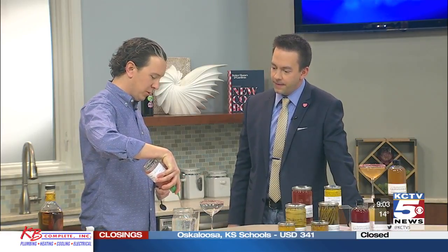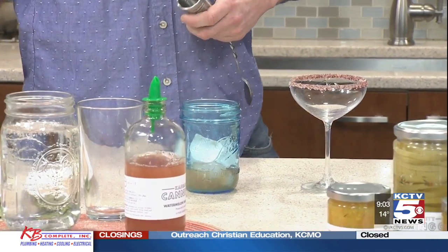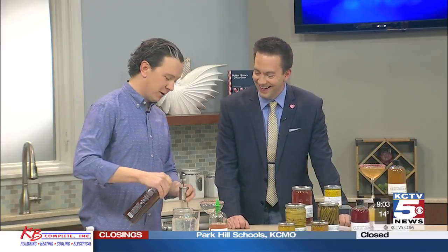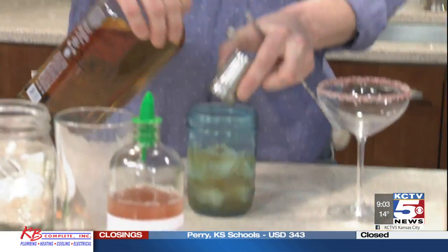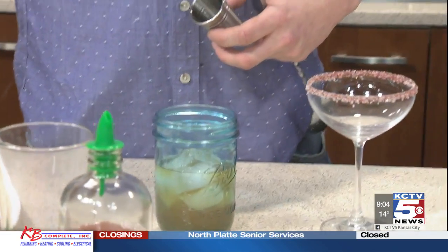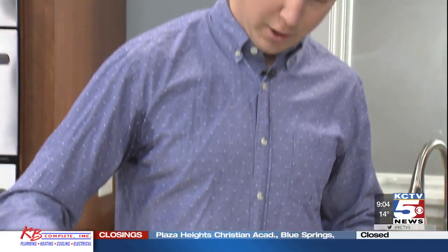We're going to add our watermelon habanero shrub. Habanero — that's on the Scoville scale that you use to measure hotness. Is habanero hotter than jalapeno? Yes. So, no messing around here. I'm going to do about two ounces of shrub and about two ounces of the tequila. That wasn't a light pour — well, it's 9 o'clock in the morning, so let's just get right into it. It's 5 o'clock somewhere.